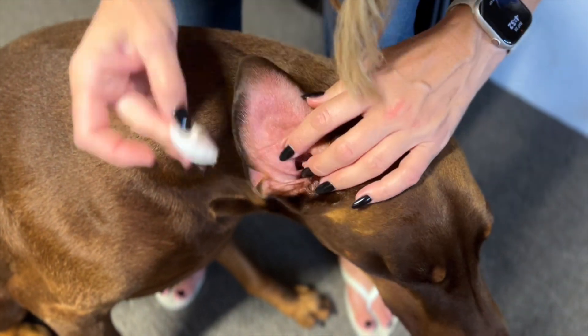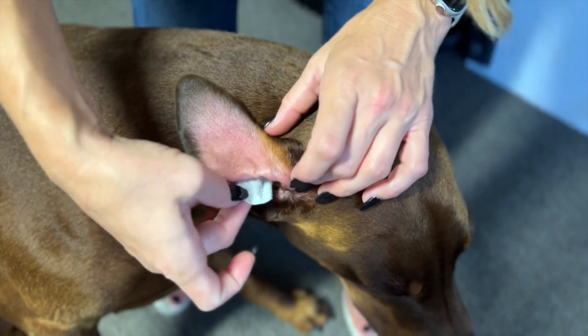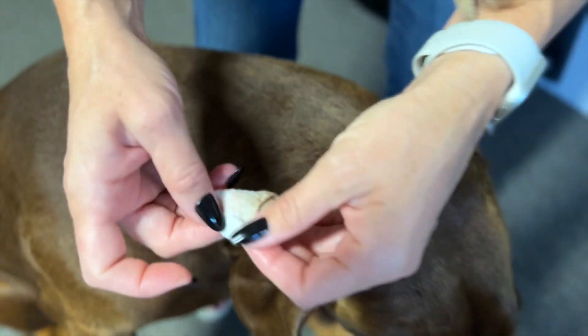They're comfortable, they're easy, they're soft. They don't have any harsh chemicals or harsh substances. And you can see how much they clean.